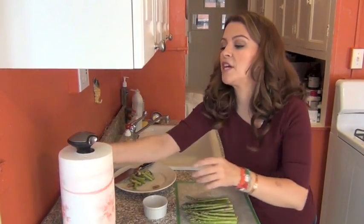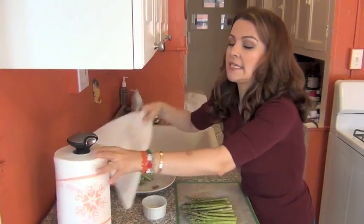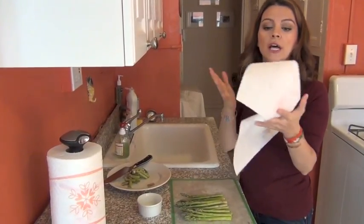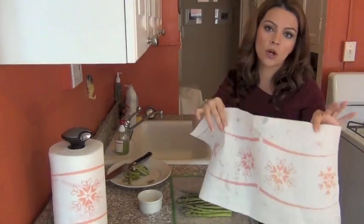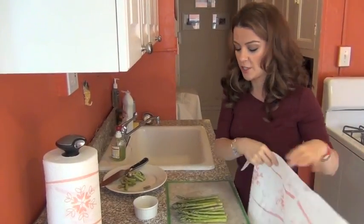The reason why I don't dry the asparagus is because I am going to take some paper towel. This is regular paper towel — you can get something that is colored too. Don't worry, it's not going to leak into the asparagus themselves.